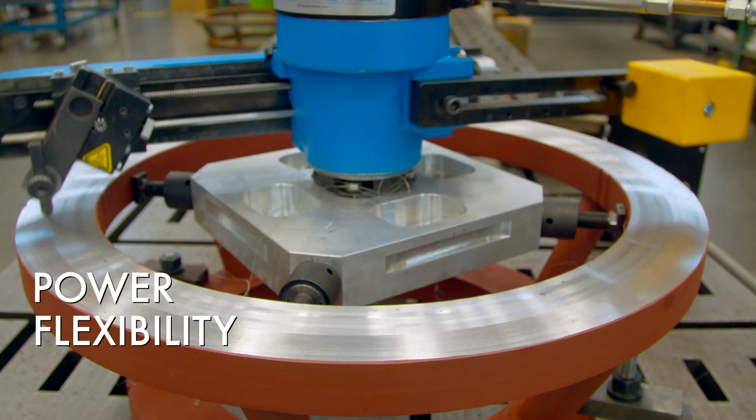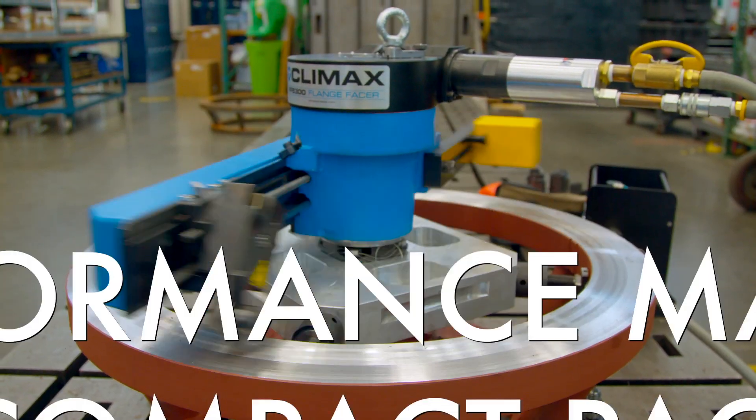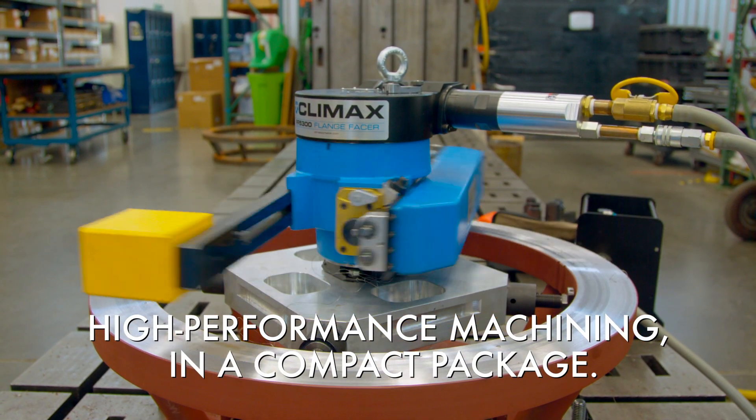This machine is pretty much two machines in one, with two different turning arms, which is a cost saving for the customer because they don't have to buy two machines — they can just buy one machine and two arms. Forged from four decades of flange facing experience, the compact and versatile FF5300 flange facer delivers unparalleled performance.